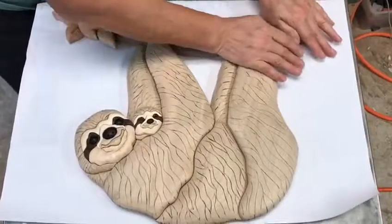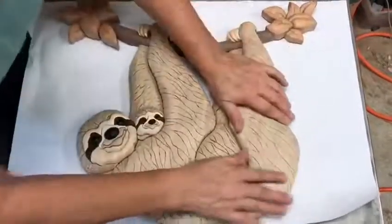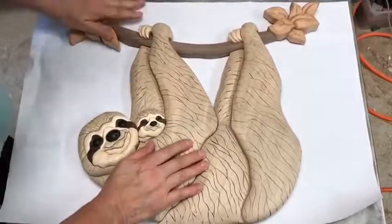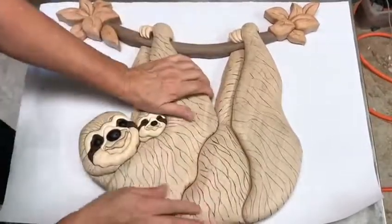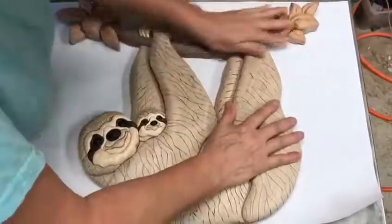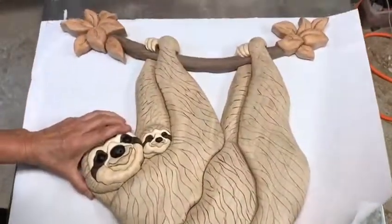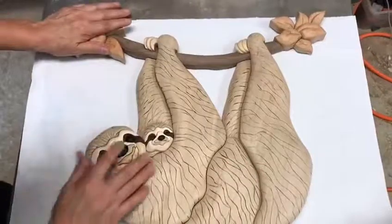Now I can go right to the next step of spraying it, and then I'm going to be all done except for the hair. I'm going to spray it with clear spray poly, and then I'm going to put gloss on the eyes.